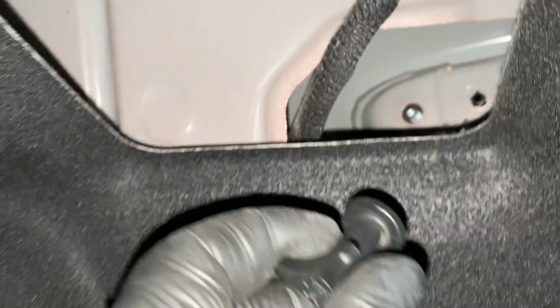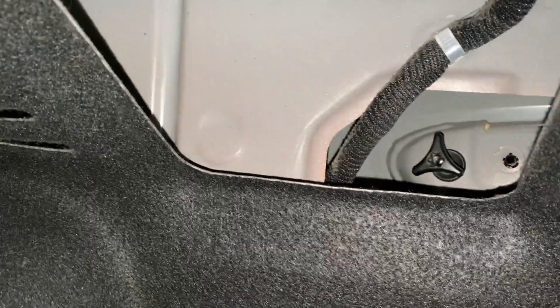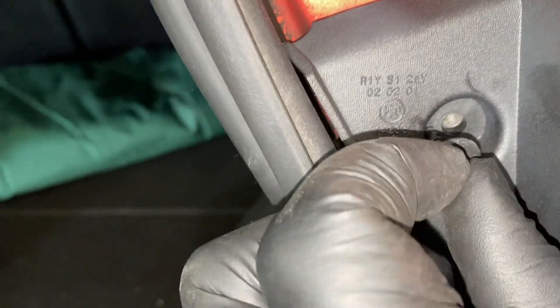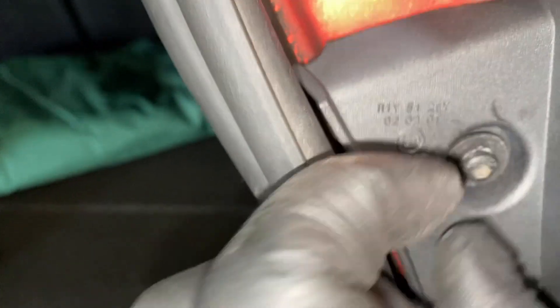Now we need to refit this inner component back in there - make sure you don't drop it. That's now back in, so we're literally going to put these two screws back in and tighten those up.